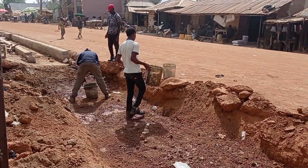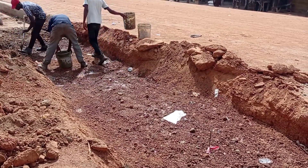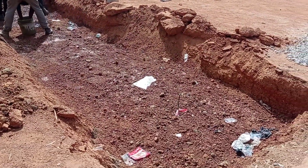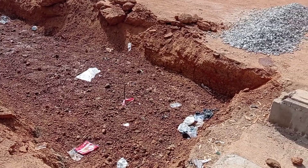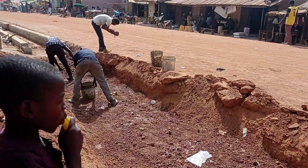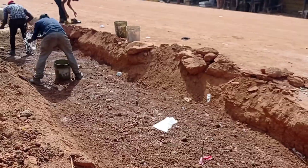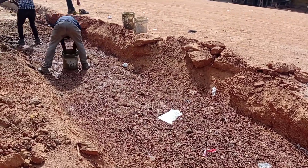Hi guys, hope you all are doing good. Welcome to my YouTube channel. Today in this video I am going to share with you the construction of a small box culvert. Make sure you watch this video completely in order to better understand this concept.